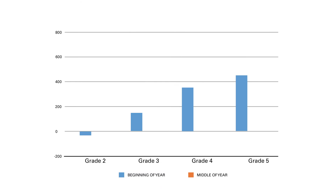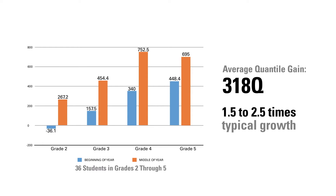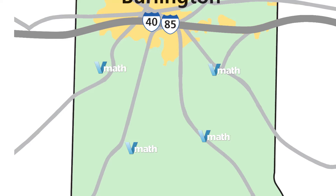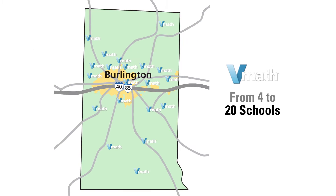We've had a lot of success with the four schools. They've made great progress with all of their scores from each grade level, second through fifth grade. So we decided to further this with all of our schools — we are putting VMath in twenty schools for next year, our elementary schools and one of our middle schools as well.